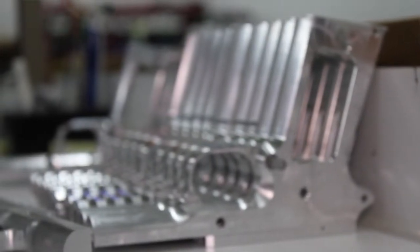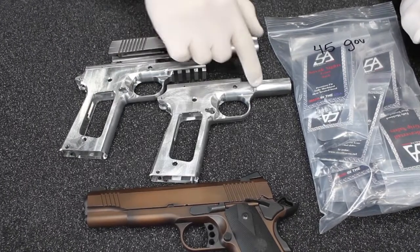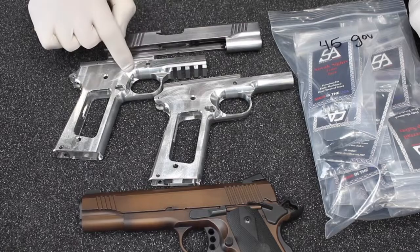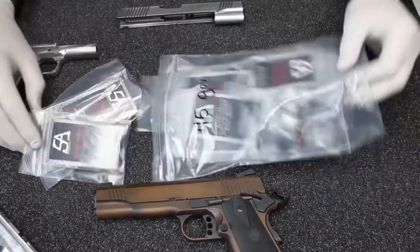The only options that are available are raw frames and raw slides in the standard Government 45 and tactical Government 45. What you get is the complete build kit.